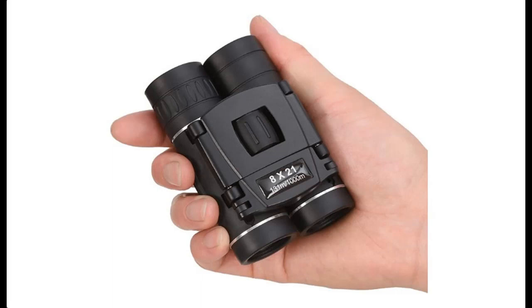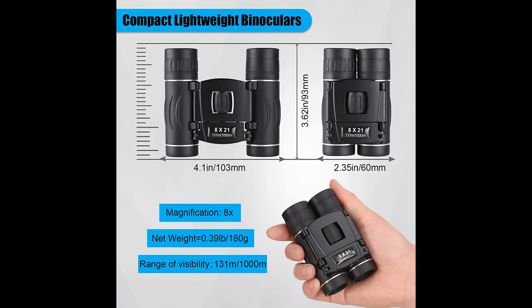What's Features Highlight? About Anurne 8X21 Mini Compact Pocket Binoculars. We will introduce the features and brief details, what features are including, to help you make a decision before you buy.